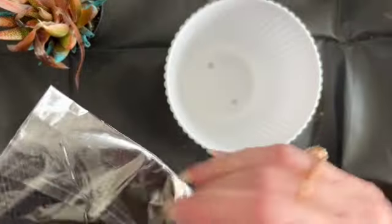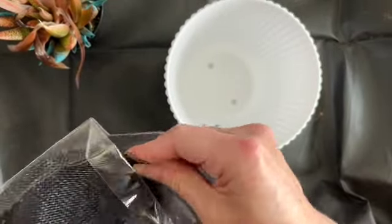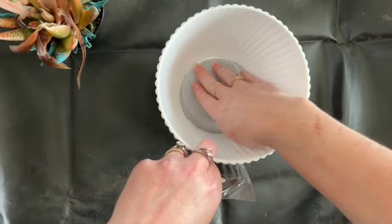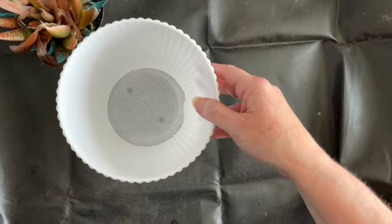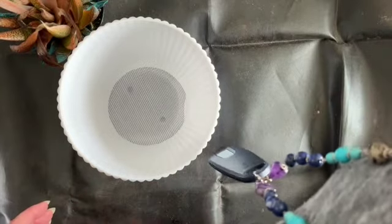So for now, I'm going to repot just this one plant. I'm going to put this screen on the bottom so that none of my dirt goes through the holes.